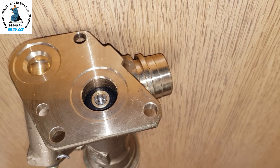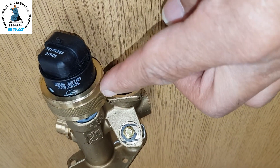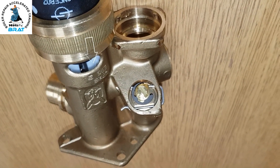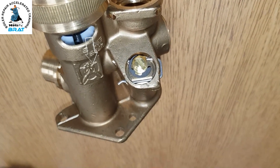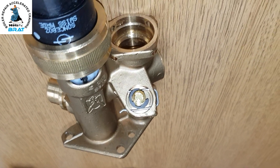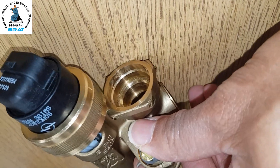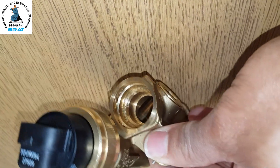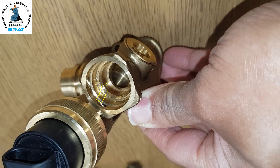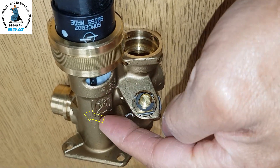That means the return from the plate heat exchanger cannot flow back, so there's no flow through the primary water through the plate heat exchanger while heating is on. The actuator motor here is pushed in — you can see through that hole the shaft pushes in, closes off the port for the hot water, and opens the port for the heating return, which flows through this gap, through there, and across the valve to the pump.